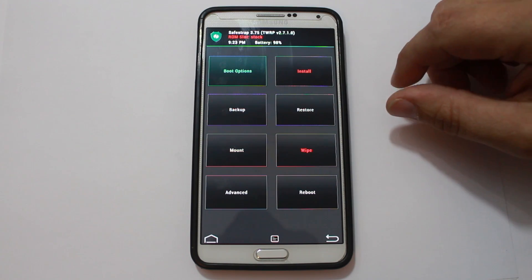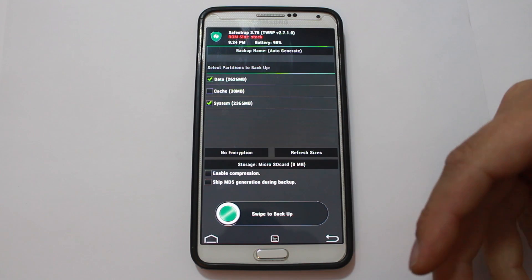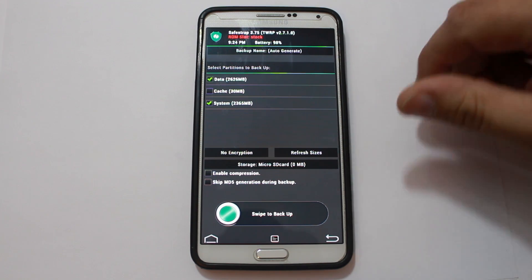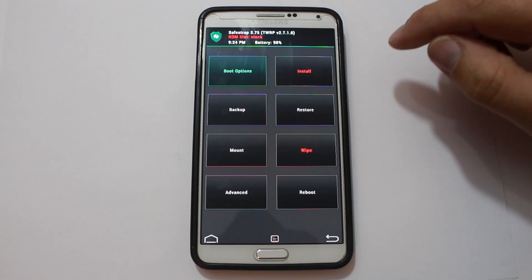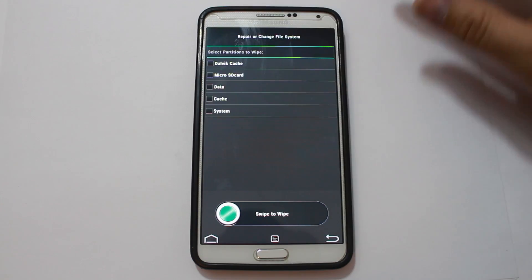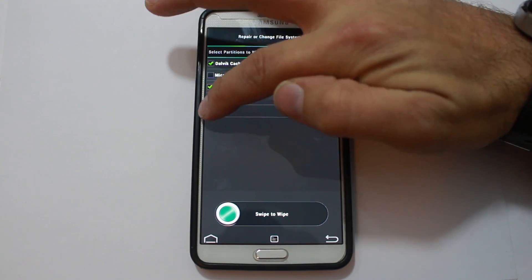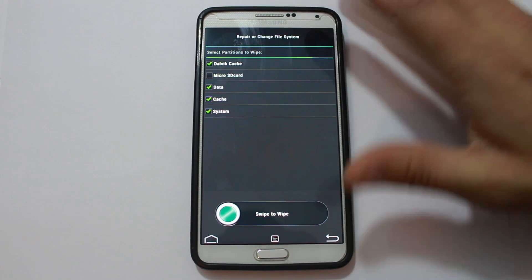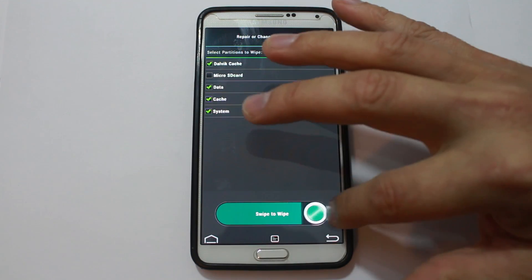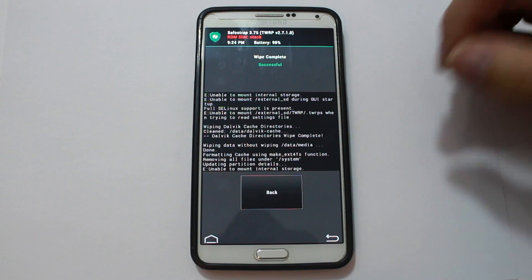We've covered the prerequisites. First thing you're probably going to want to do is come in here and create an Android backup. I'm going to skip this step because I can always just restore the firmware, but I would highly recommend doing that. You're going to go to Wipes, go to Advanced, and you're going to select Dalvik, Data, Cache, and System. Make sure you do not select the microSD card, otherwise you'll wipe that out on your device. Swipe across to wipe — this gives your device a clean slate for flashing this ROM.